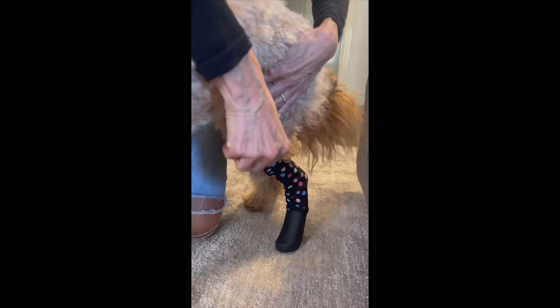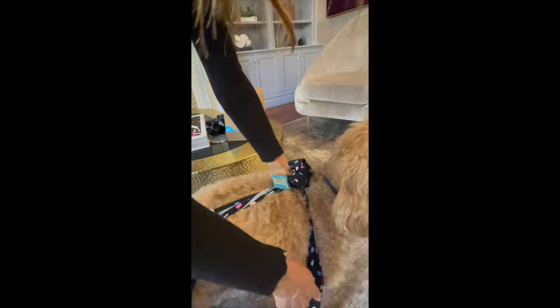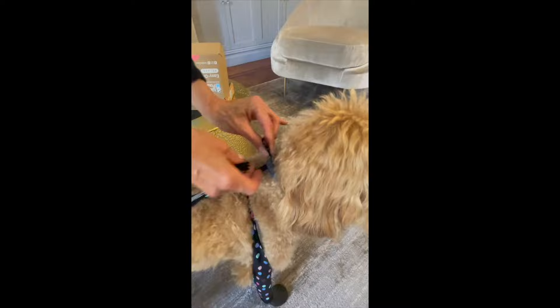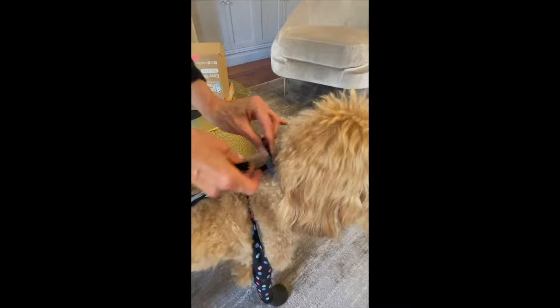You're just slipping the paw in, also making sure that the fabric covers your dog's joint. Then you want to position these front straps by your dog's shoulder. What's new now is we have a new collar connector — you simply slip this under your dog's collar or your dog's harness, whichever you prefer.